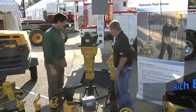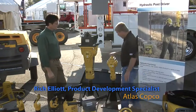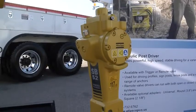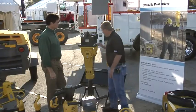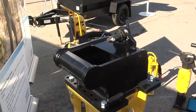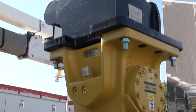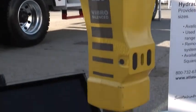Right here we've got our breaker range, starting with our smallest one which weighs approximately 108 pounds. We have 19 models in our breaker range that go all the way up to 22,000 pounds. On this particular model we've got the mounting bracket that would fit a mini excavator or a backhoe style breaker, but with this combo bracket it can be easily attached without any bolts to a skid steer.